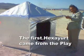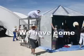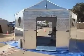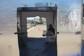The first hex yard came from the playa. We've come a long way since then. 12 foot hex yard, $300. 8 foot hex yard, $200.